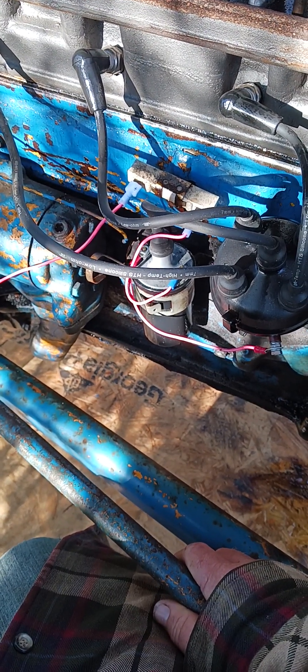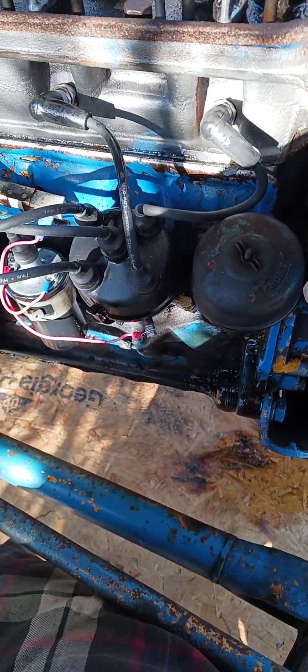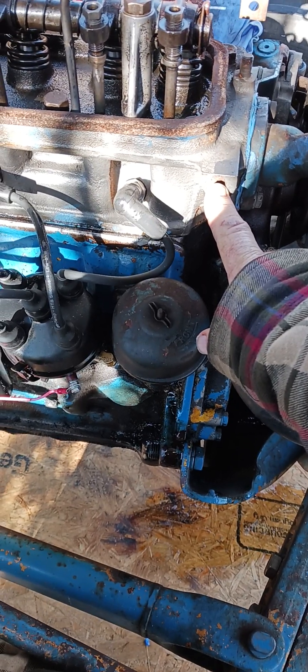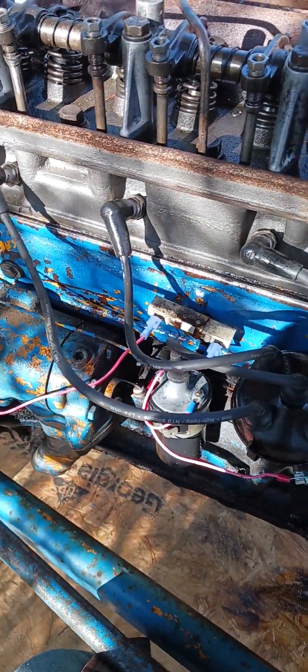Somewhere along the line I've lost bolts. Like you see all these little ones right here — these hold the mount for the gas tank, right there. I have them on the opposite side too.